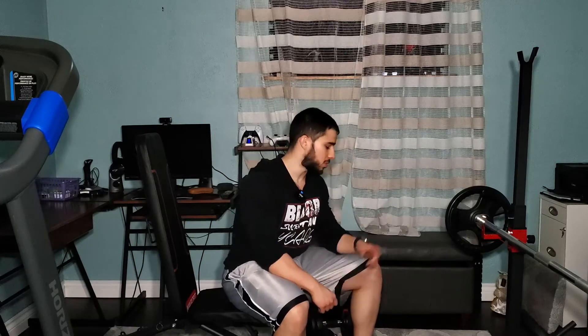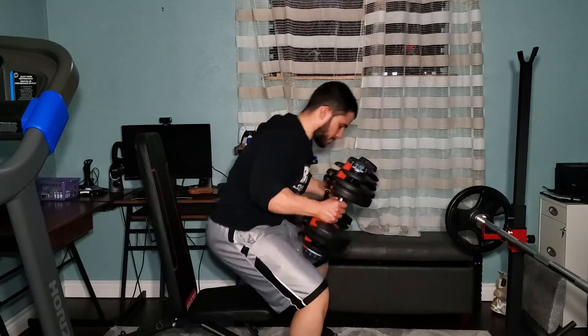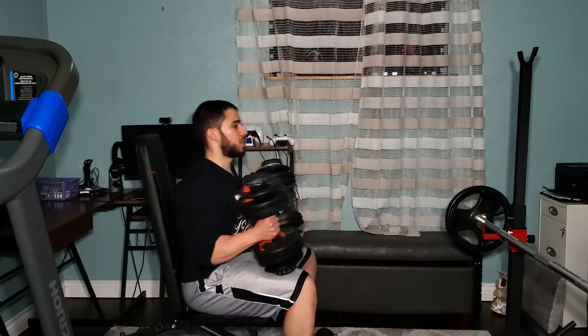The next exercise is a superset: seated dumbbell Arnold press with standing band side laterals. For the overhead press, last week I did four sets and got 10, 6, and 5. This week I got two sets of 10, a third set of 9, and the last set of 6, then did a drop set with just the dumbbell standing. For Arnold press, grab your dumbbells and bench, start with palms facing you, rotate and press up, then lower back down.